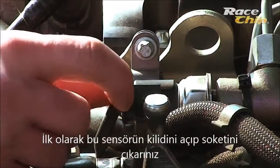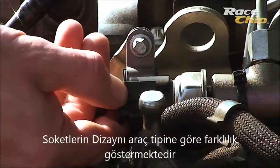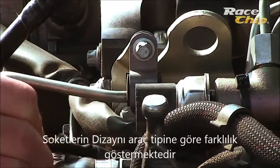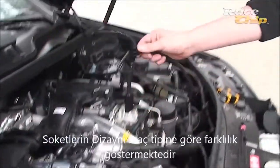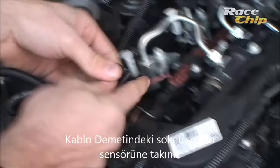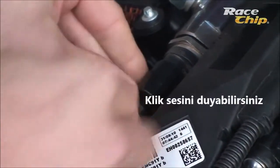First, unlock the three-pin plug as shown and disconnect it. The design of the plugs can vary. Now insert the plug of the wire harness into the sensor — you should hear a clear click sound.